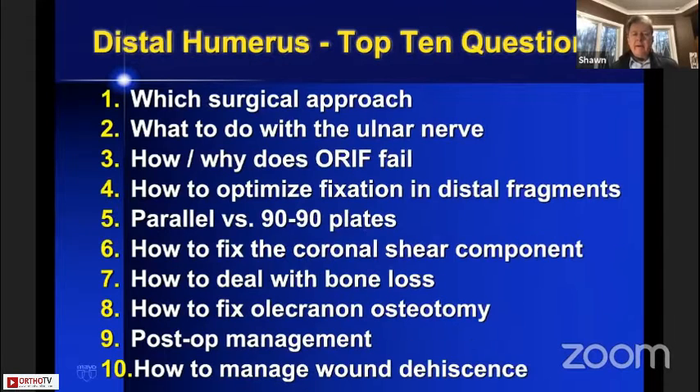The second goal is to go through and address what I think are the top 10 questions that people have about distal humerus fractures. Because time is short, we'll try to go through these fairly succinctly and clearly without losing a lot of time.